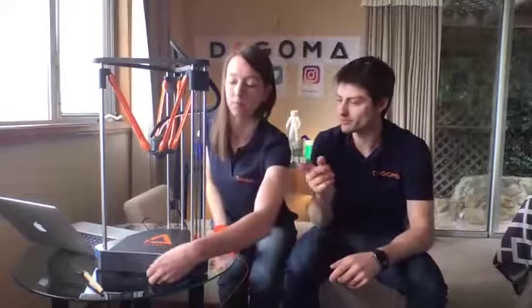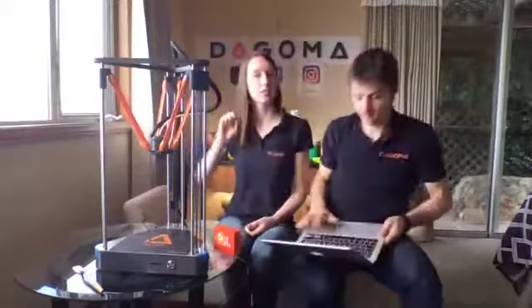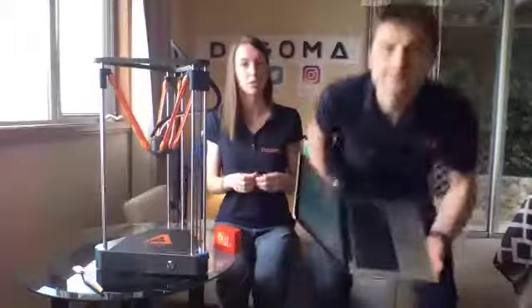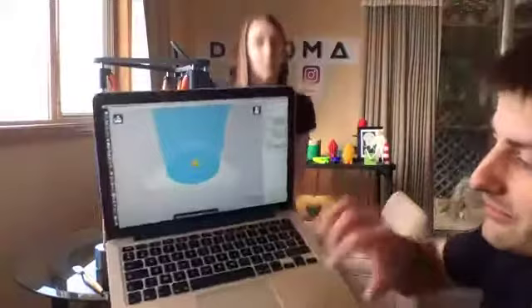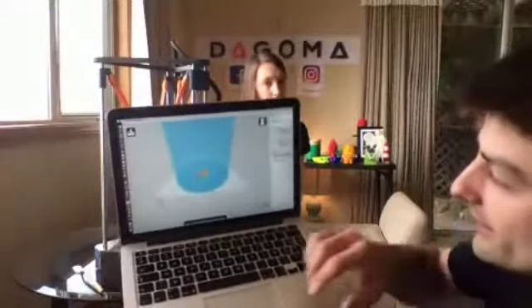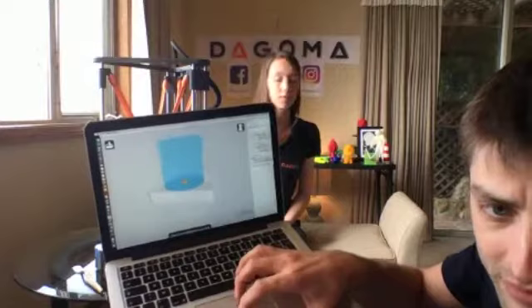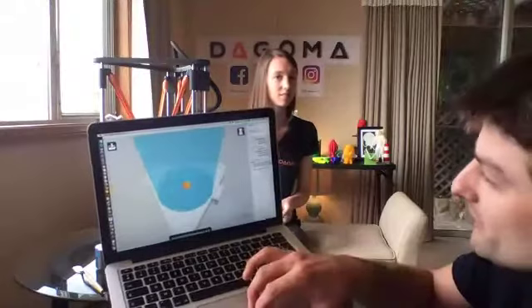As we told in the Kickstarter, we have a free software — it's a version of Cura, called Cura by Dagoma, dedicated to the Neva. We'll show you the screen. Here is the software — it works on PC, Mac, and Linux as well. You can see the Neva and the large build volume. To make something quite fast, we loaded a very tiny turtle — a 30-minute print — which is a very nice design.